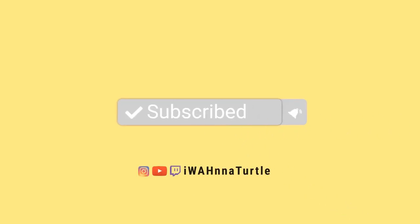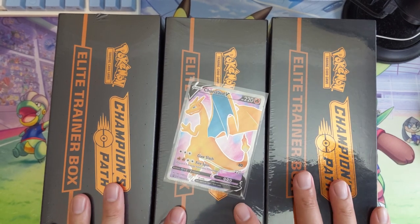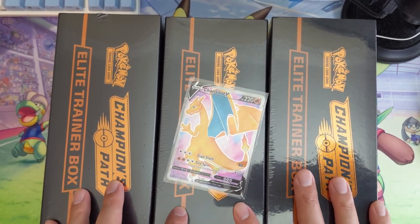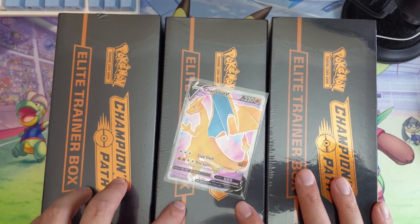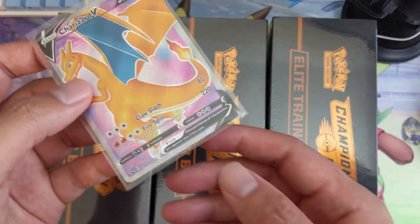What is up, I'm Moana Turtle and we are doing another Champions Path break today. We're opening up 30 packs, or three ETBs for two of our patrons. We got one ETB for Eric and two for T Boy.